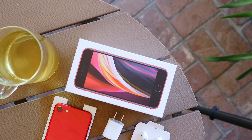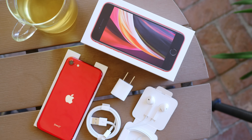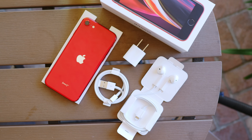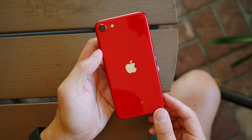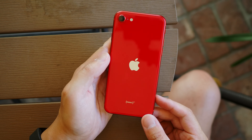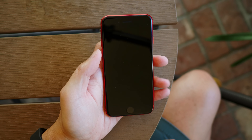On top of that, you also get wireless charging on this phone, which will undoubtedly prove pretty useful. And this product RED edition — they usually use it for proceeds to go towards HIV research — but this time around, the Product RED proceeds are going to help COVID-19 research and relief. So you're kind of helping things out a little bit by paying for this $399 phone.